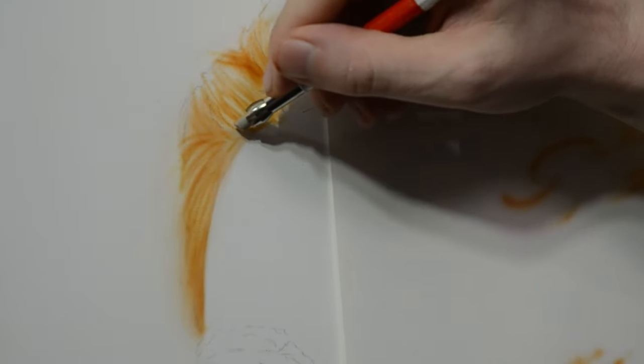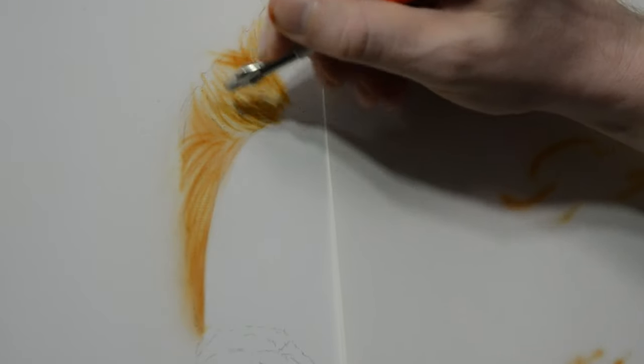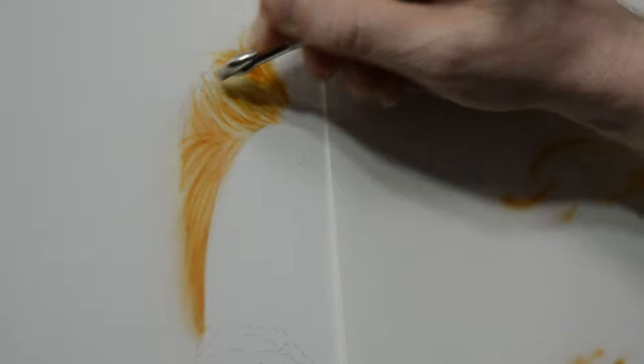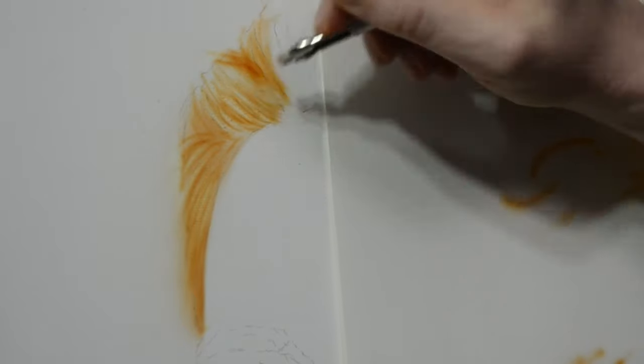Here I'm using my eraser and I'm just trying to pull out brighter highlights. I'm not painting individual hairs — I'm just placing in areas that are lighter next to areas that are darker, and eventually I'll use more paint to shift those transitions from dark to light to make it look a little bit more like hair.